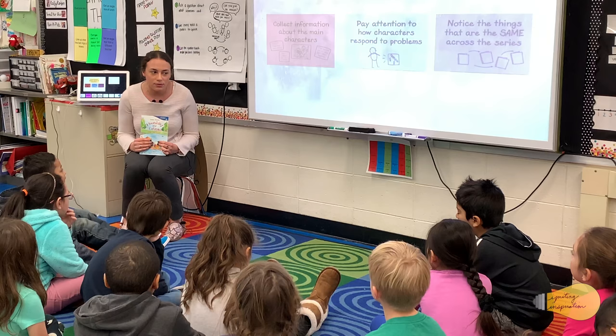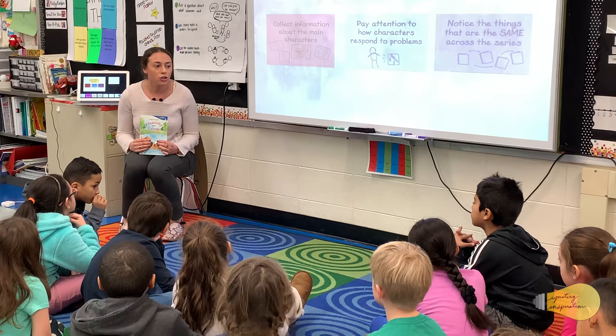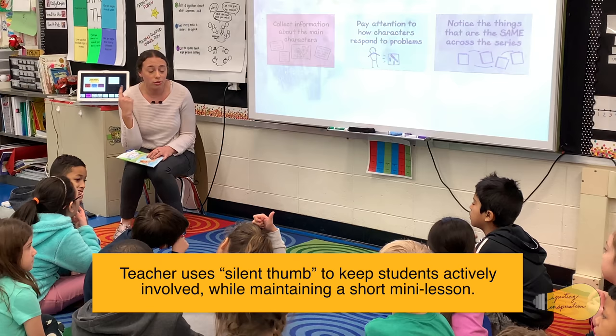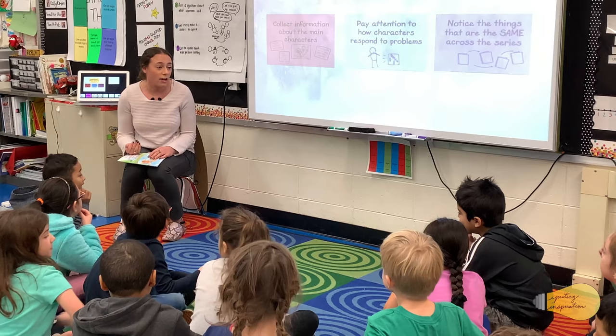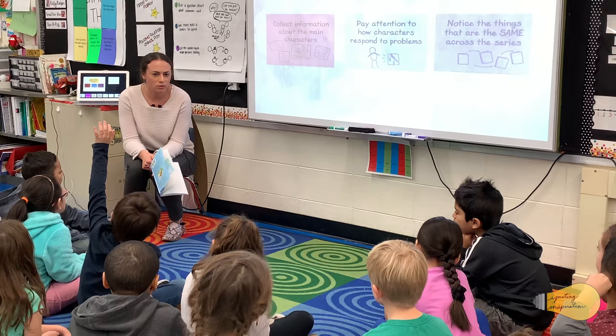So we're gonna read this last chapter. Partner A, you're going to listen for Katina — when you hear something that Katina is doing that she's done before, or acting in a way that reminds you of how she's acted before, show me a silent thumb. Partner A, if you're on Katina, show me a silent thumb right now. Your job is to listen — we know Katina's a worrier, she's worried before, so if you hear her start doing that again, show me a silent thumb. Partner B, you're going to focus on Hounsey, and when you hear Hounsey being calm or helpful, show me a silent thumb, and we'll stop and talk about what they're doing.